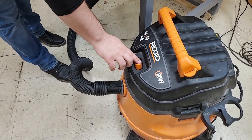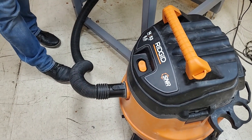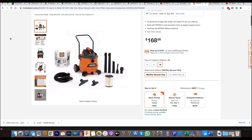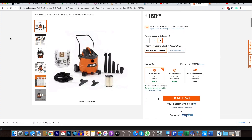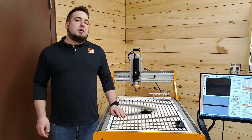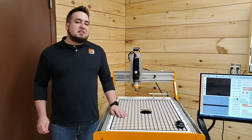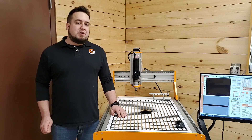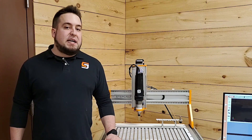The vacuum tables are designed to provide a tremendous amount of holding force using a simple shop vacuum with a 2.5-inch hose, such as this Rigid model from Home Depot. Please note that while just about any shop vac system will work, most vacuum systems use a single motor for both suction and cooling and are not designed to run for long periods of time with maximum static pressure.